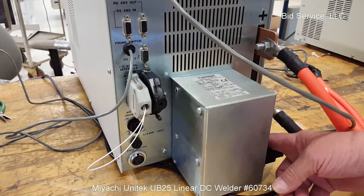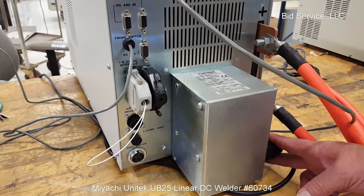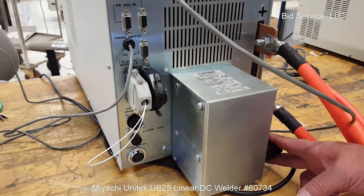Your on/off switch for the whole unit is right here on the right side of this silver can, and your main power is in here. As I said, it's 115 volts, 15 amps. Your output terminals, plus and minus, are here.